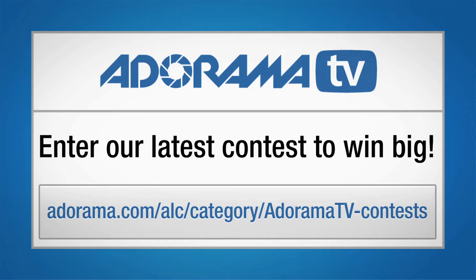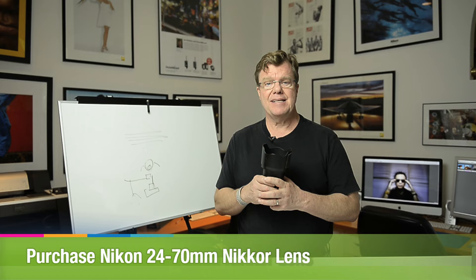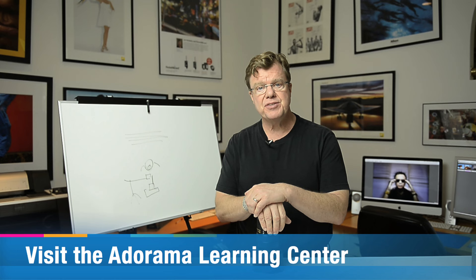Hi, Joe McNally here for Adorama. Be sure to check out Adorama's latest contest to win prizes. The specific piece of equipment that was crucial to making this work was a zoom lens like this one — a 24-70, a real workhorse lens for me, f/2.8, constant aperture. So that's about it — pretty simply done. Zoom during your exposure. This is Joe McNally for AdoramaTV.